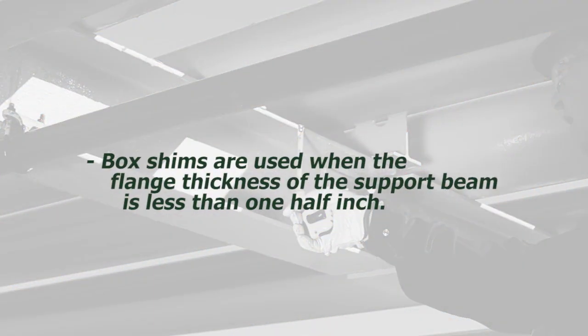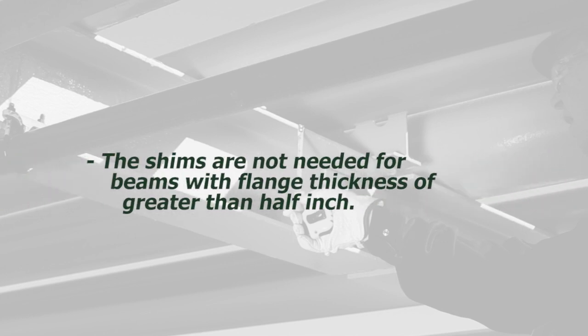Box shims are used when the flange thickness of the support beam is less than 1½ inch. The shims are not needed for beams with a flange thickness of greater than ½ inch.